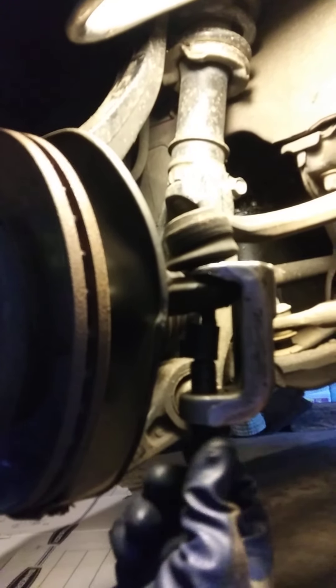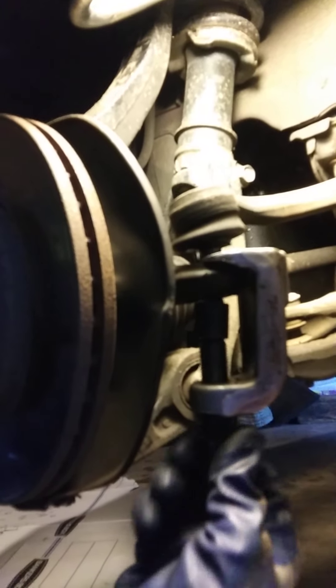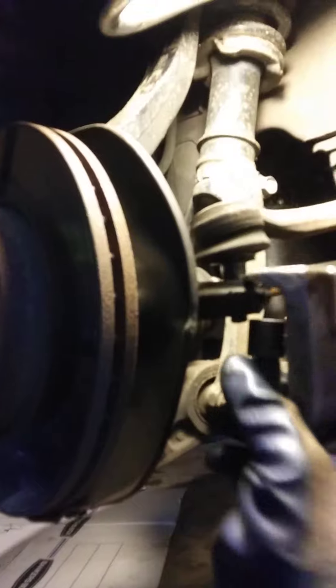This is how the puller works — it's similar to a ball joint puller.